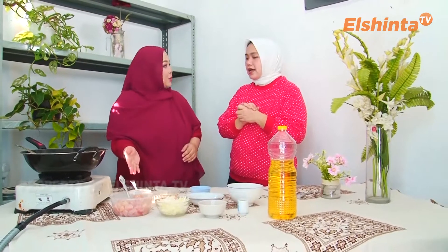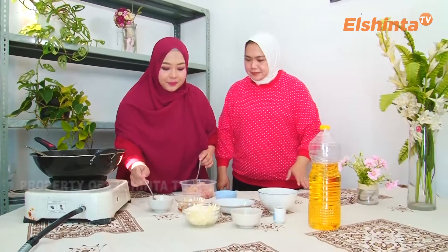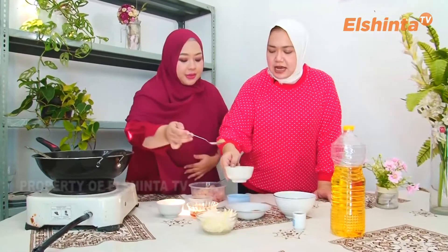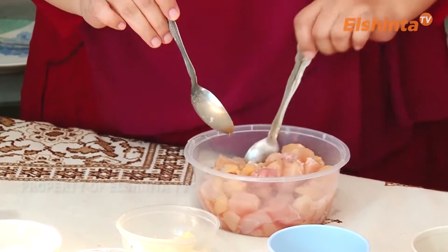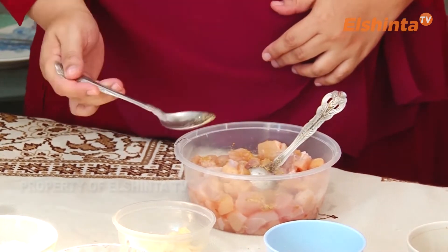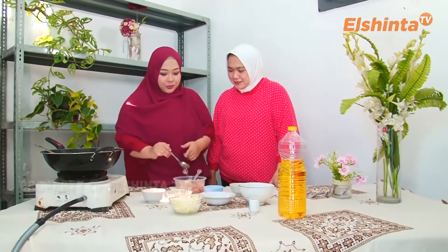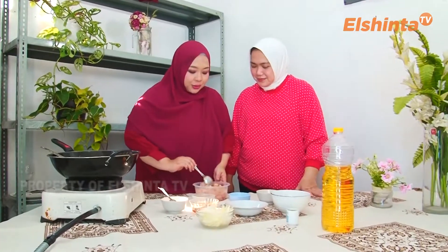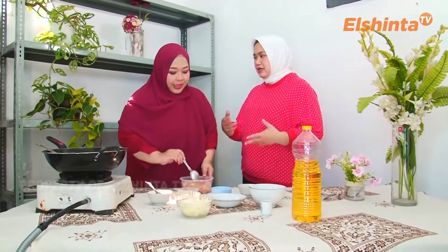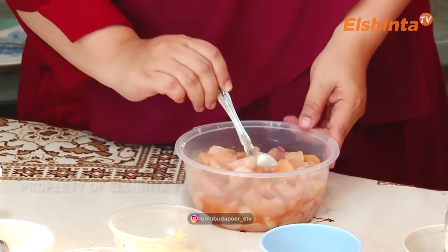Langsung kita marinasi dulu aja. Bumbu marinasinya apa aja? Ini aja, garam. Garam aja juga bisa, terus pakai kaldu juga bisa. Jadi garam sama bumbu kaldu, biar ada rasa. Ini berapa lama marinasi ayam kotak-kotak nih? Kalau untuk setengah kilo, garamnya berarti setengah sendok. Kalau satu kilo, garamnya satu sendok. Kurang lebih 15 menit ya.